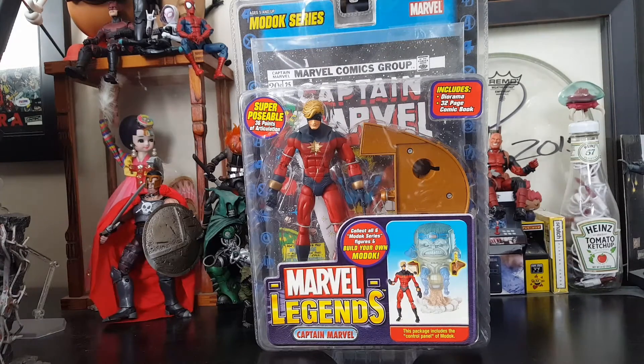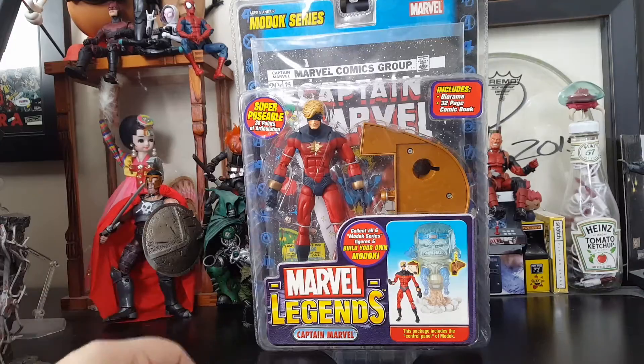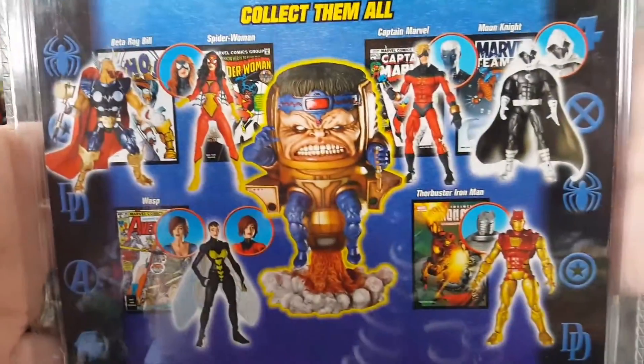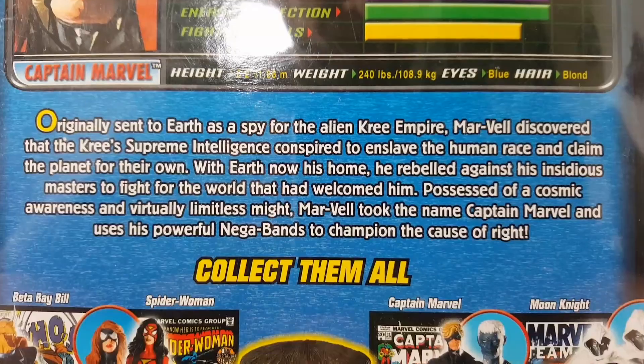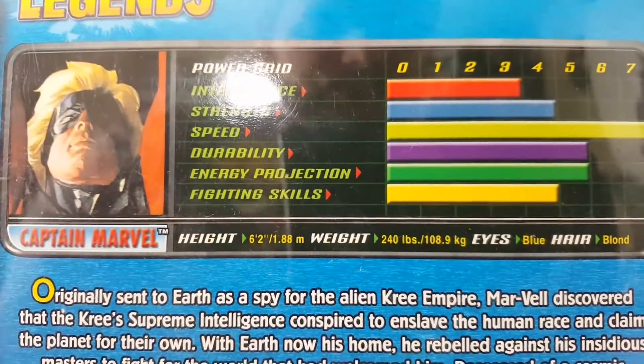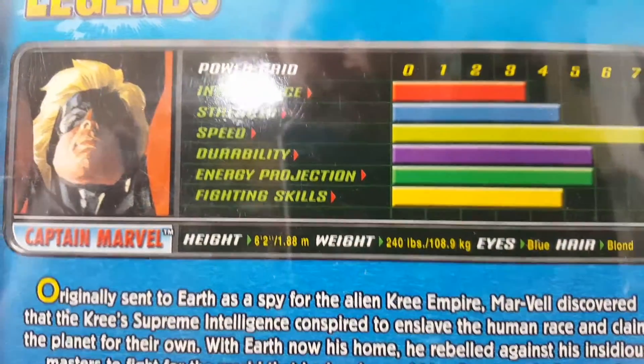He comes in the typical bubble that you'd normally get with these figures, and everybody from the wave that I've shown before. You have the bio right there, and if you really need to know his stats, there's his stats.